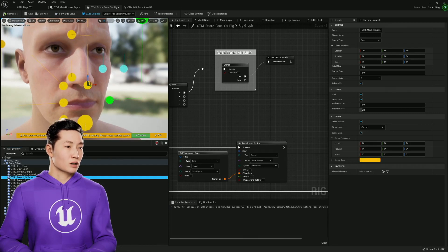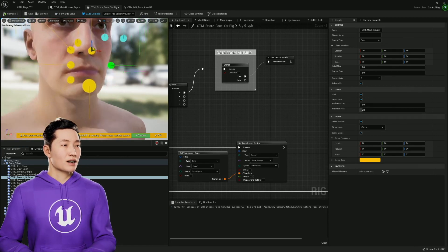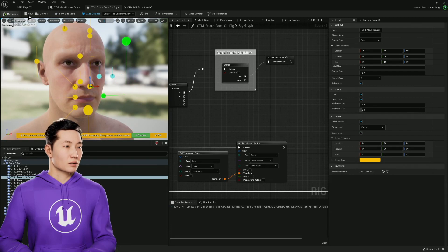And then lips open. They're just hard to select here — there it is. Lips open. It does all four of them together like that. Duck face — yeah, duck face, kiss face, however you want to think about it.